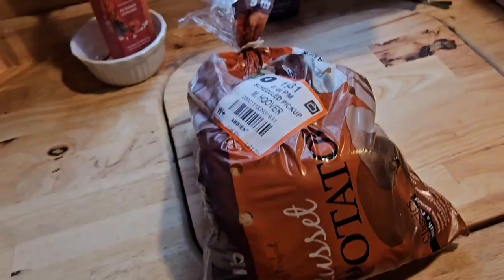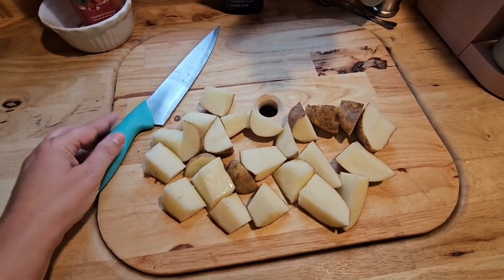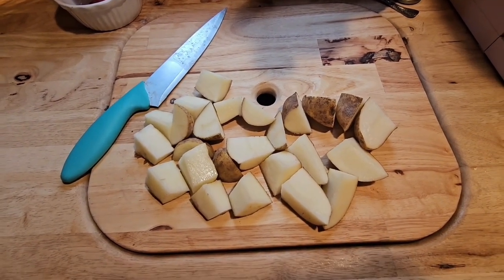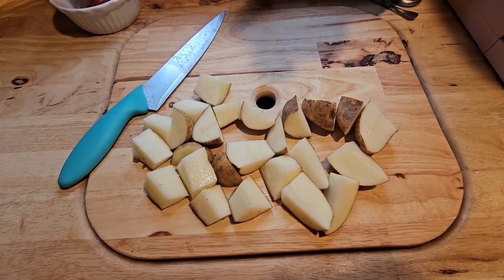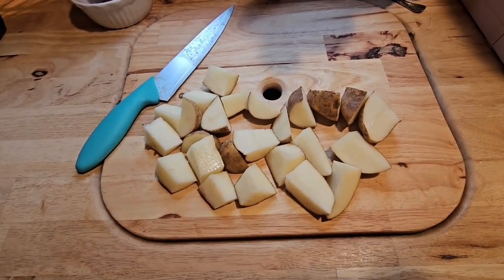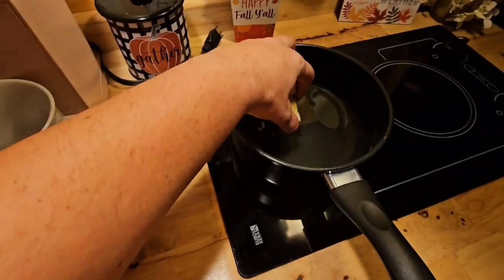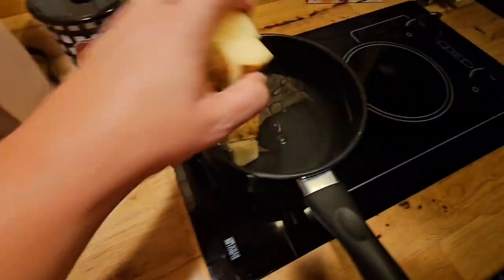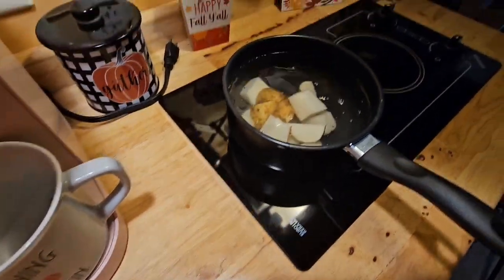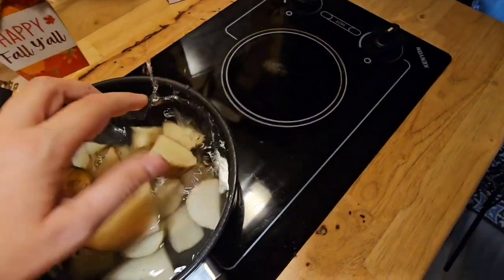I got some potatoes ready — I just cut up three potatoes and, you guessed it, I do not have a potato peeler. I swear I used to have one. I need to get that, and I don't have a mixer either. I haven't done a lot of cooking in here because it is a small kitchen. Anyway, we're just gonna throw those in there — who needs a peeler? I'll eat them this way too, it's fine.